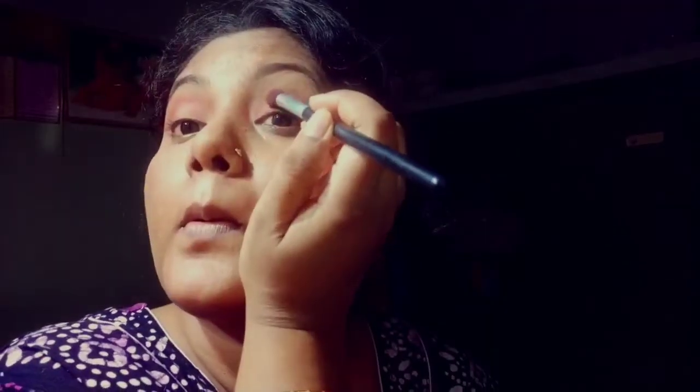Now I'm applying eyeshadow on my crease area. I'm using two brown eyeshadows, mixing them together, and applying on my crease area. I'm using a fluffy brush to do that. Then I'm applying a blue metallic eyeshadow on my eyelids.